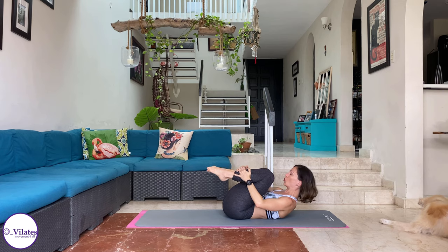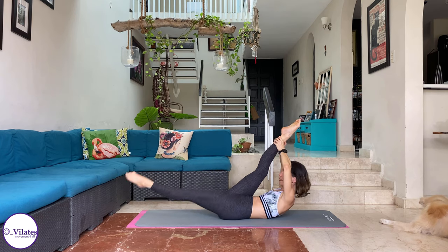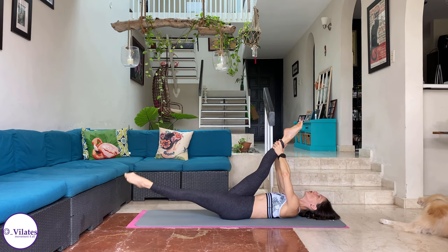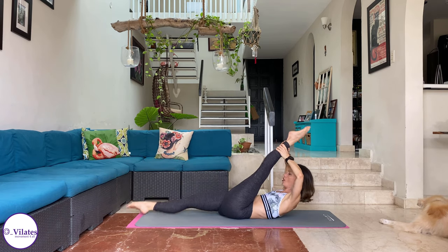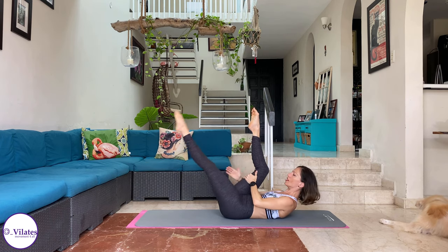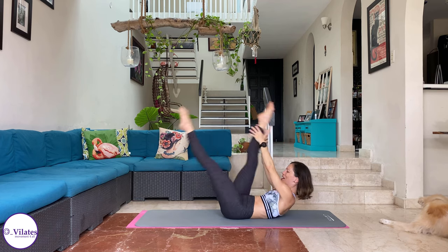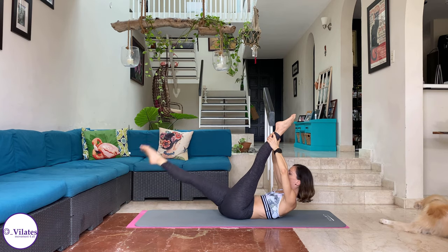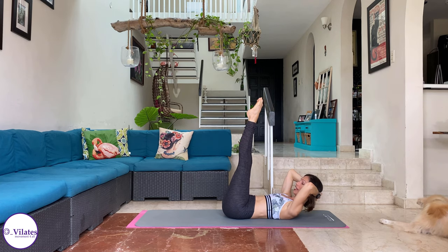Single straight leg stretch — we're going to do pulse, pulse, hold. Up and down. Change. Pulse, pulse, up and down. If it's too challenging or you feel it on your neck, you can be down here. Pulse, pulse. Or you can be here if it's not tight hamstrings. Pulse, pulse. Up. Let's do two more. Pulse, pulse, up. One more: pulse, pulse, hold. Bring both legs up. Interlace fingers, hammock your head — my head is heavy on my hands.